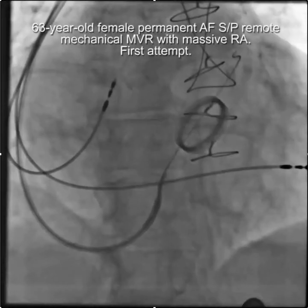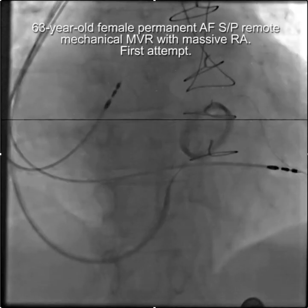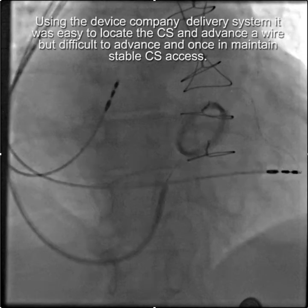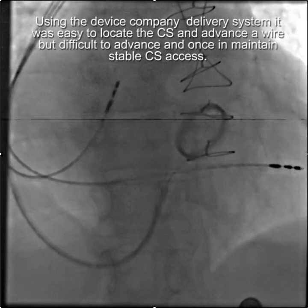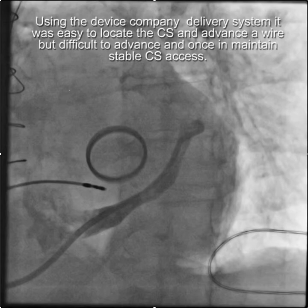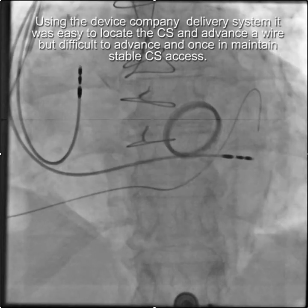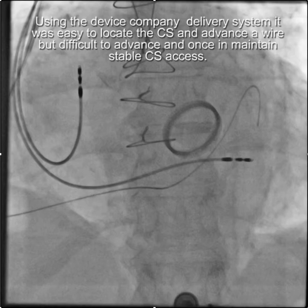There was no real problem getting a wire into the coronary sinus. However, there was difficulty advancing into the coronary sinus, and once in the coronary sinus the sheath was very unstable, and despite multiple hours a lead could not be placed successfully.